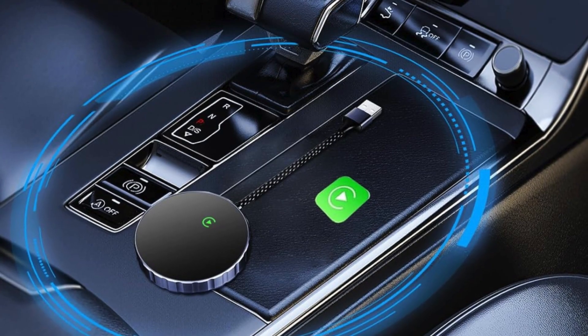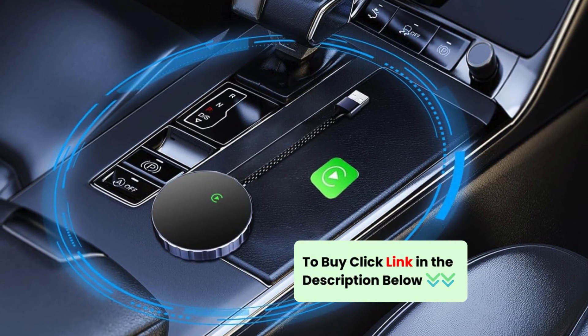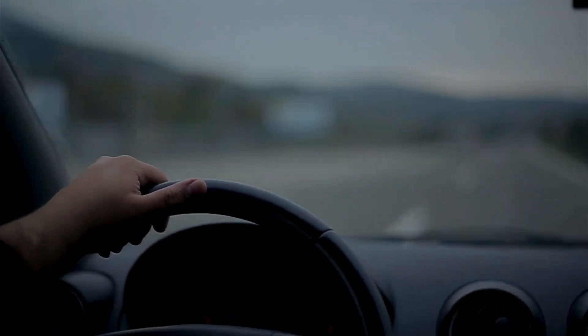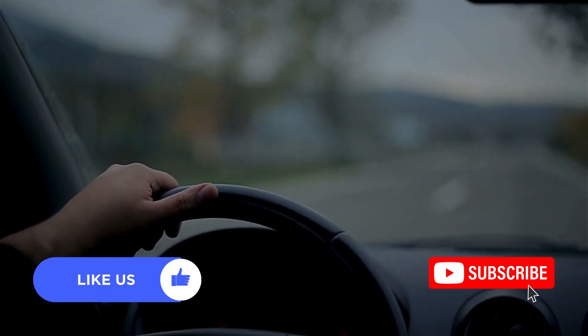Upgrade your driving experience with the Koozie wireless CarPlay adapter. Click the link in the description to order yours now. Enjoy the freedom of wireless connectivity and a clutter-free dashboard. Give it a thumbs up and subscribe to my channel for more tech content.